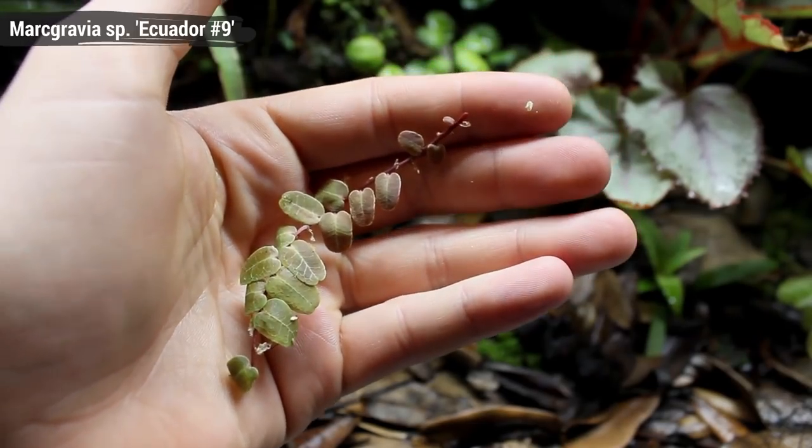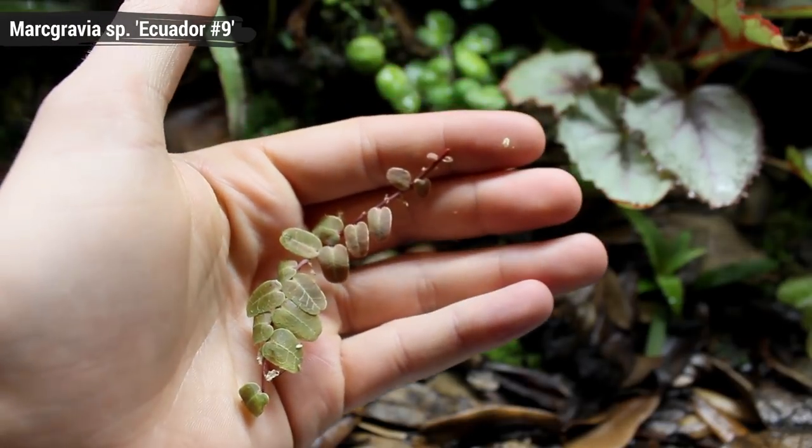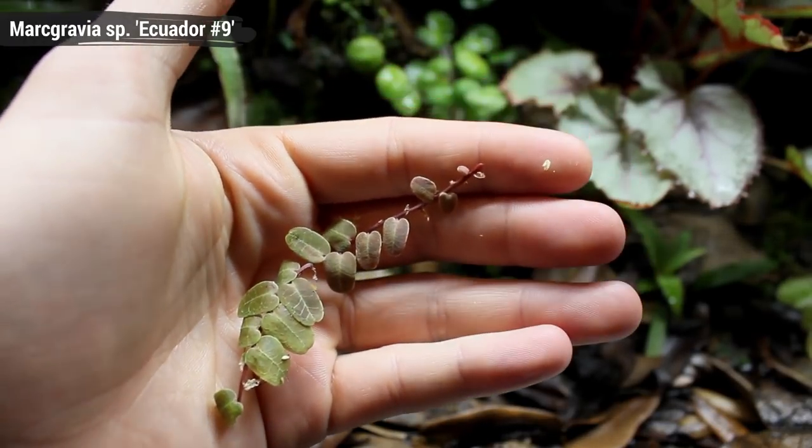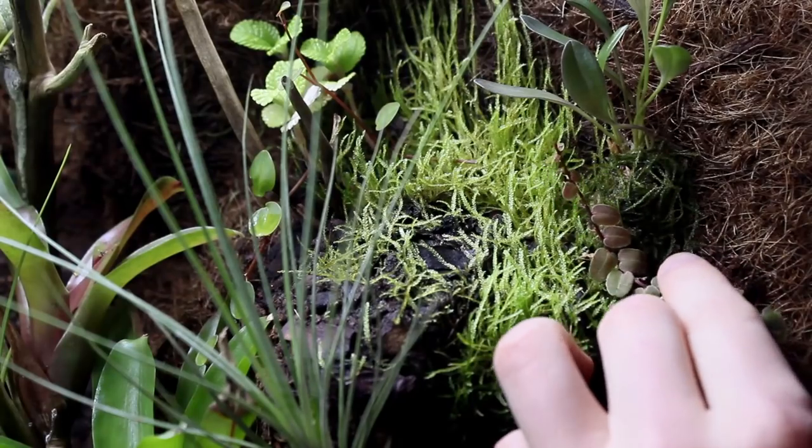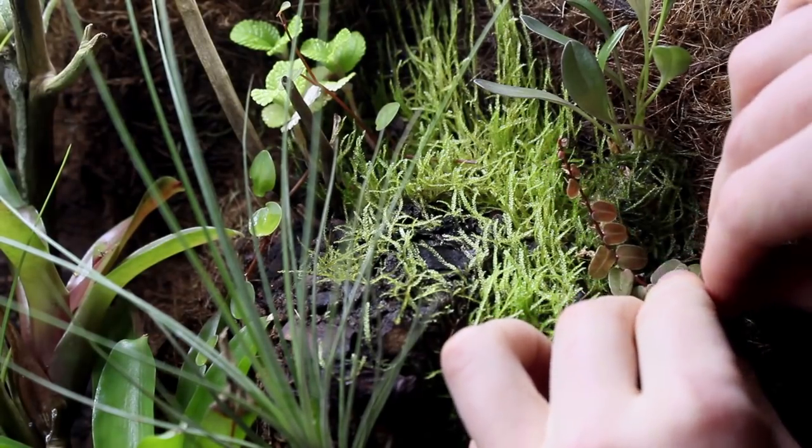The first plant I've got is Margravia species Ecuador number 9. This is a nice looking plant now but wait till you see it after it grows in. This gem is extremely beautiful and will fit into the setup perfectly.